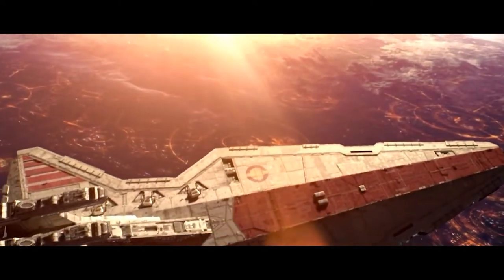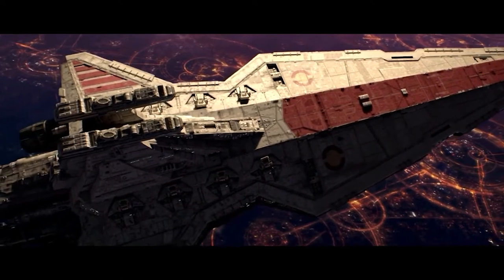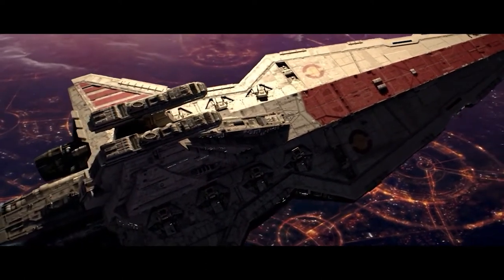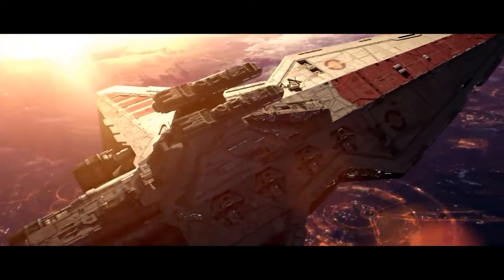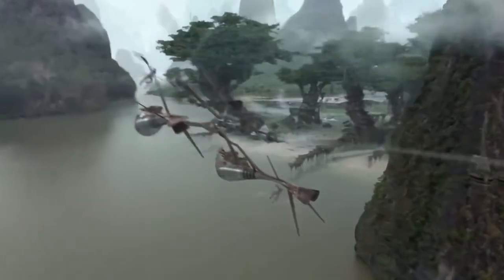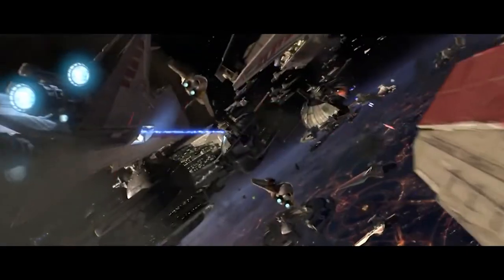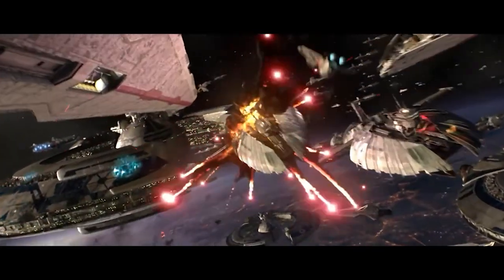The Venator Star Destroyer was one of my favorite ships of all time in the Star Wars universe. During the Clone Wars it played many roles and was very versatile. It acted as a battle cruiser, a starfighter carrier, a troop carrier, and also a super laser ship that can destroy ships in one go.